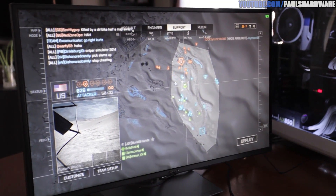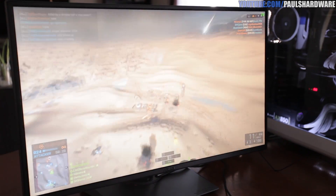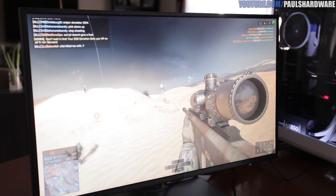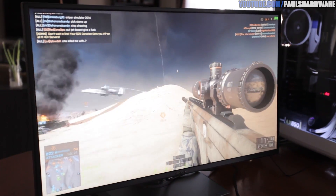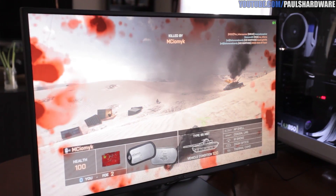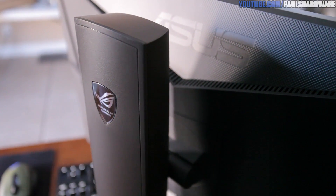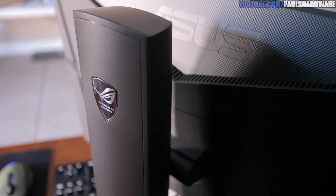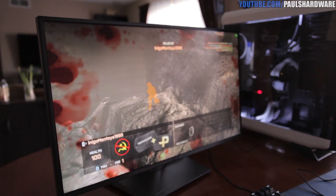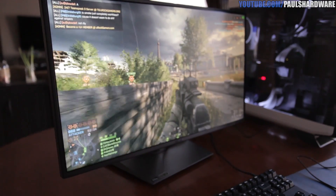Steve noted that the resolution — 2560 by 1440 — is a nice jump up from his 1080p monitor, which is one of the great benefits of this display. Combined with the 144Hz refresh rate, it's really smooth. To round out the specs: 350 cd/m² brightness, 1000:1 contrast ratio, and 16.7 million display colors.